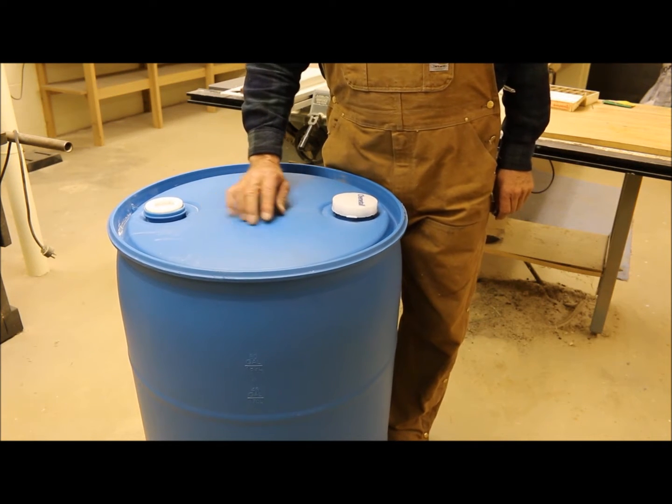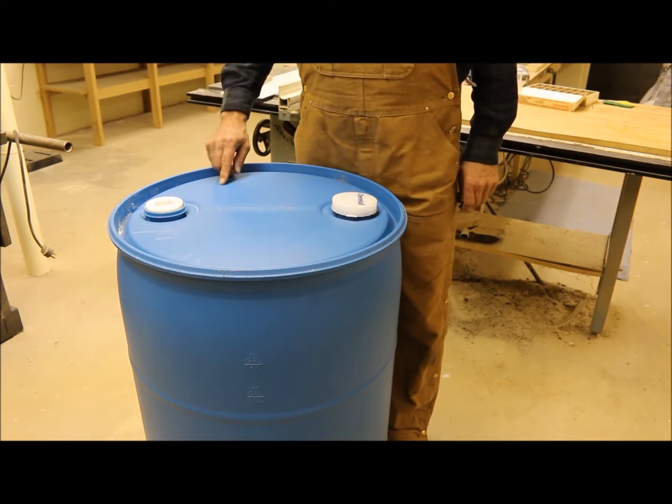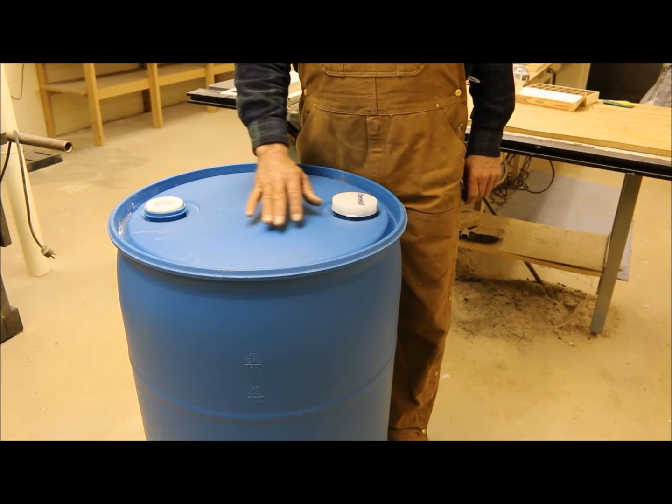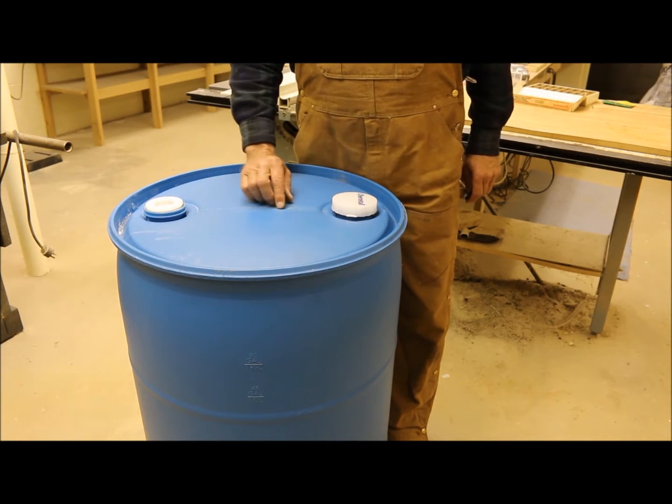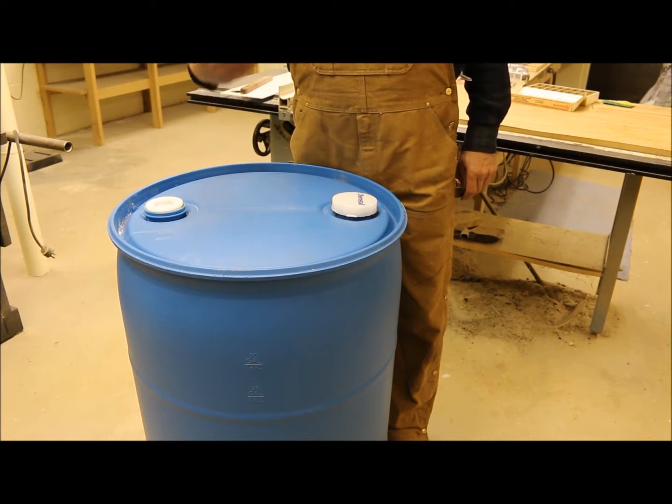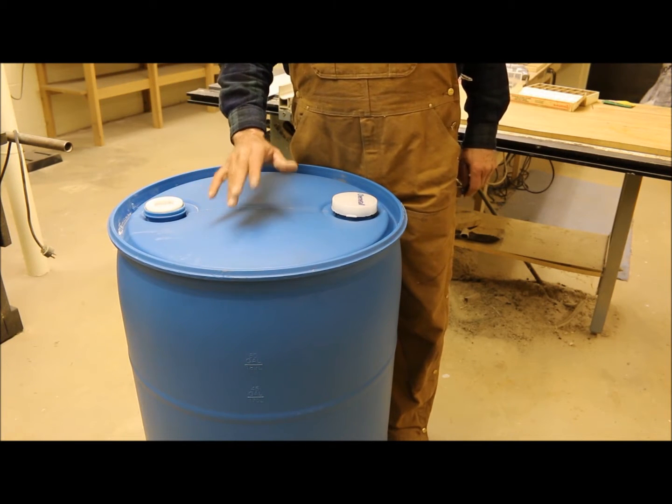What I'm going to do is get my watering can and measure the size of it, then mark this container so I can cut the top of this container out and create a lid that's going to open and close.